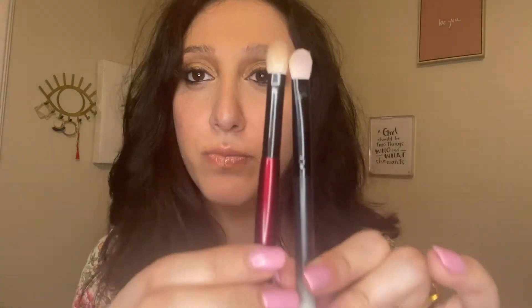A dupe for the Sonia G worker pro — not the worker fan — which is good for building eyeshadow into the crease and building up color, is the Lunar Beauty LBE5. This also builds up color really well, same exact shape, way cheaper and more accessible. It's a little bit shorter, but the effects on the eye are the same. Very similar effect on the eye — this one is half the price of the Sonia G. The effect on the eye is the same, so LBE5 versus the worker pro. This is for building eyeshadow on the eye.